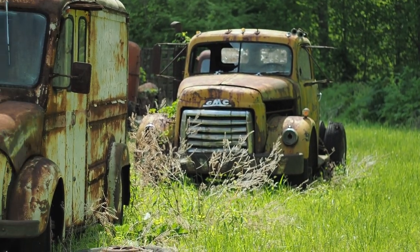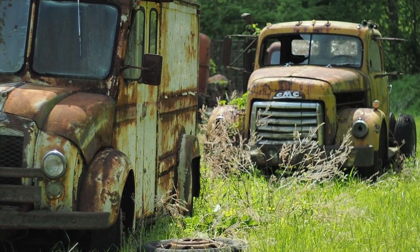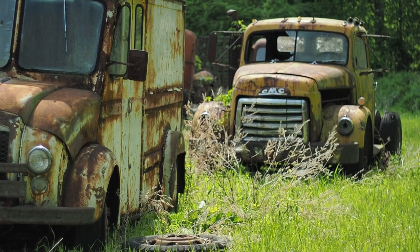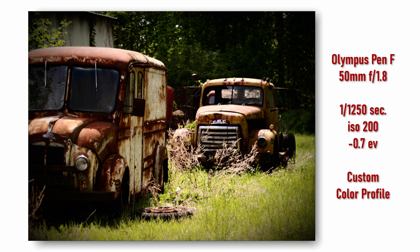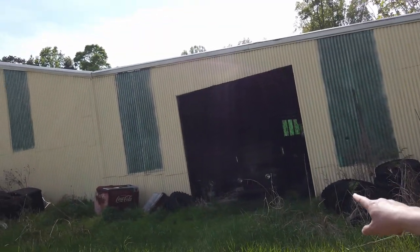I like these two trucks here - it's almost like they're driving down the road and one is right behind the other waiting on a stop sign or a traffic light of some kind. How about these old cars in a garage here.